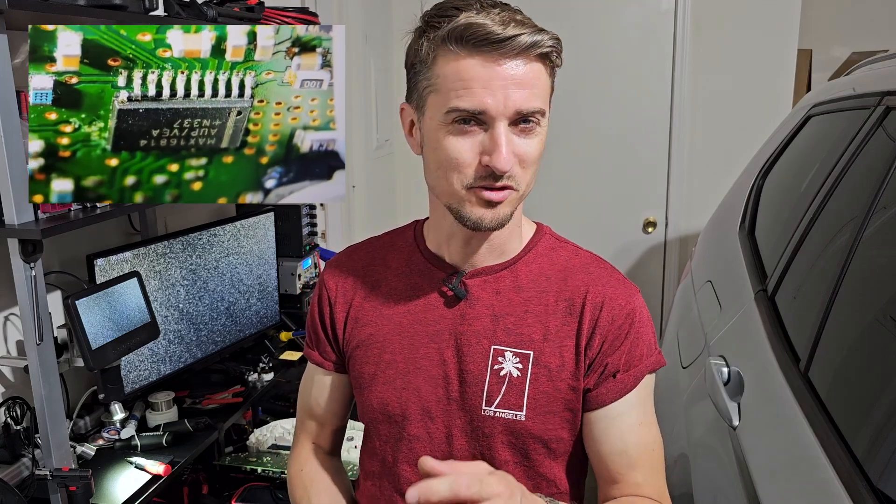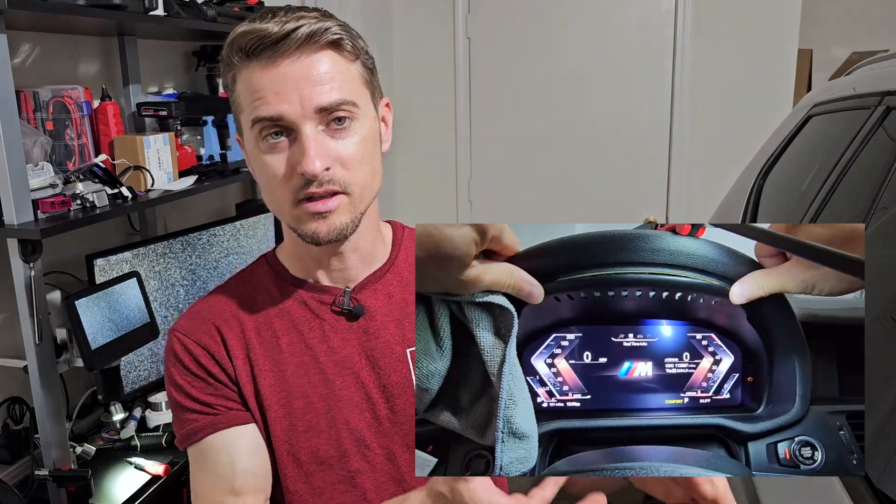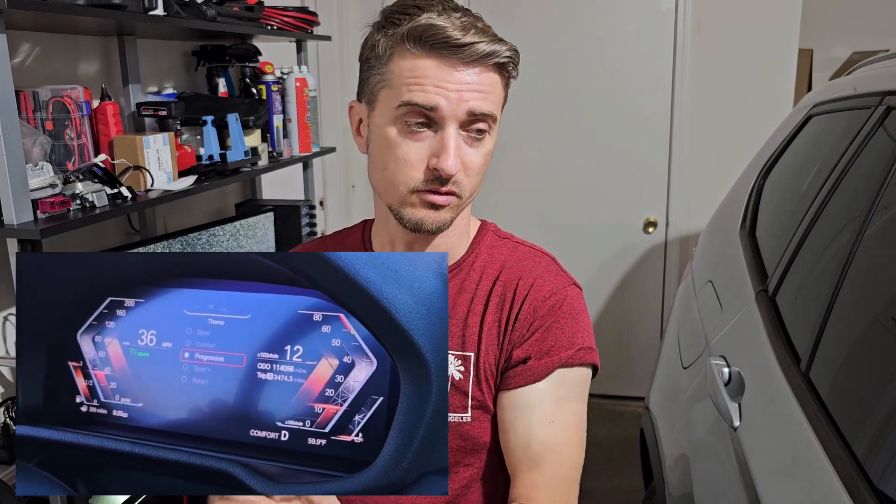If you like electronics and you like to stress your brain, you'll probably want to watch these videos. If you watched my last video about retrofitting the aftermarket cluster on this BMW, you've probably seen that when you want to retrofit an aftermarket cluster on a BMW, you lose a couple of important functions. The manufacturer of the aftermarket cluster was very good at creating that cluster, but they didn't develop it to perfectly integrate inside of the vehicle.